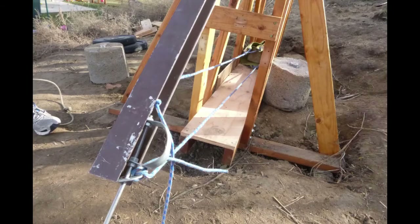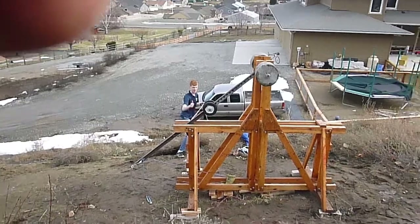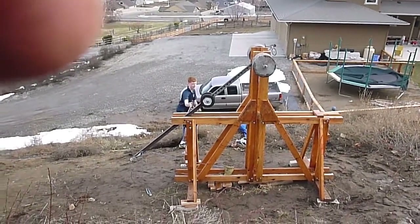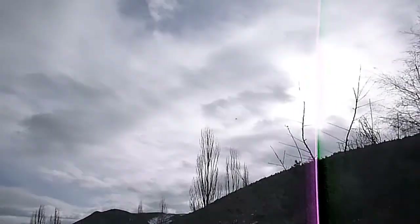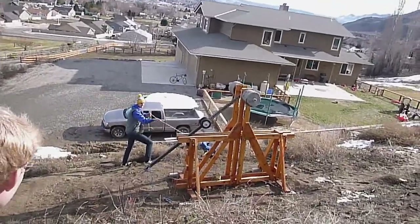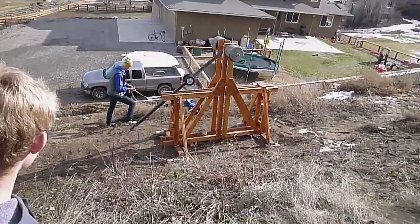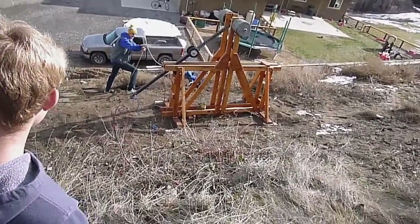It wasn't perfect, but it was good enough. We launched 4-pound rocks to a distance between 275 to 300 feet. Reloading and firing were fairly difficult. With the concrete, the counterweight stood at 120 lbs, and simply pulling the pin required a good amount of force.